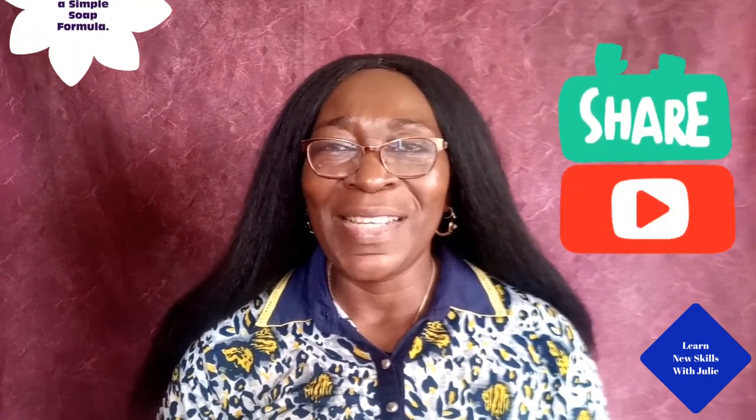I believe that our next video will walk you through your challenges as a beginner. Dear viewers, I want to thank you for all your inspirations, subscriptions, likes, dislikes, and comments. Bye everyone, and see you again soon.